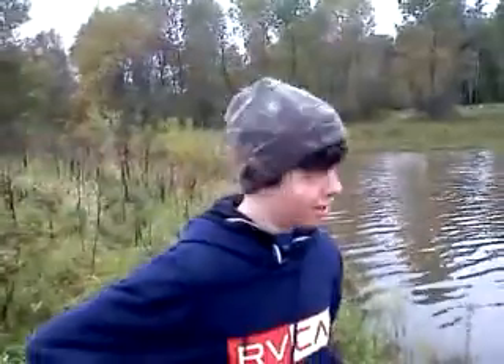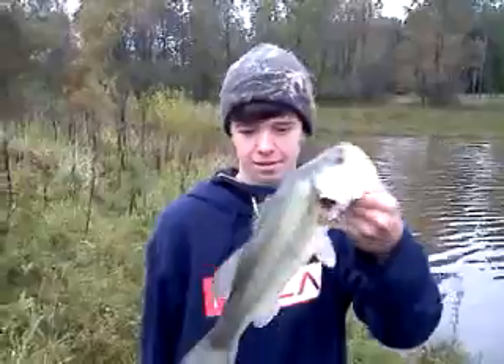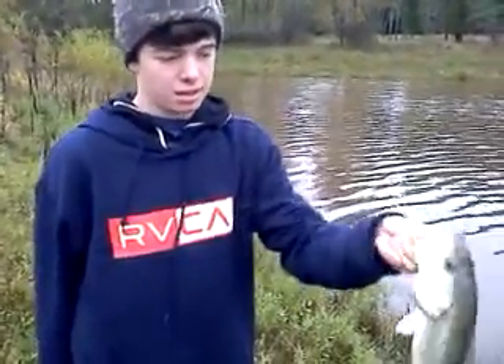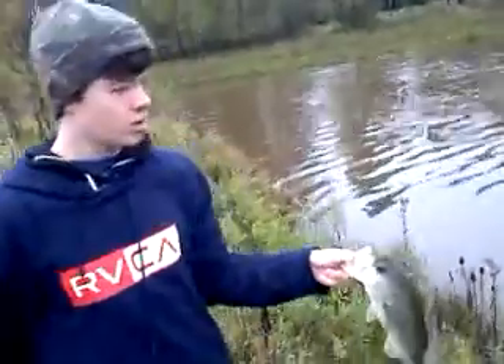We're fishing at the golf course — you've seen it in a couple of videos. We're fishing the same stuff we were using the other day. There's a nice — about 14 inches, probably a pound and a half. Caught him casting right along the shore. The water's up on us and the rain was coming down.